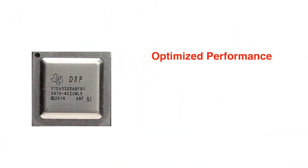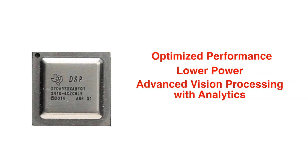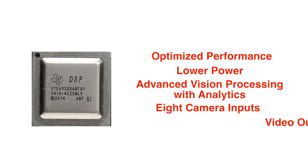The TDA3 SOC platform delivers optimized performance, lower power, and advanced vision processing with analytics. These processors also have up to eight camera inputs along with a video output, all of which can be fully utilized on the TDA3 EVM.